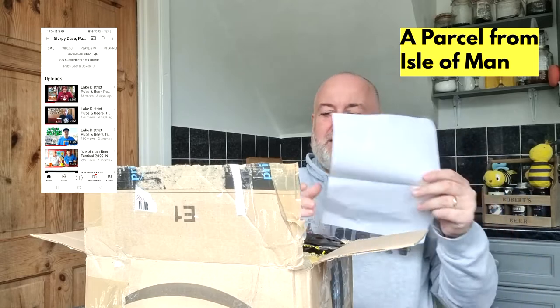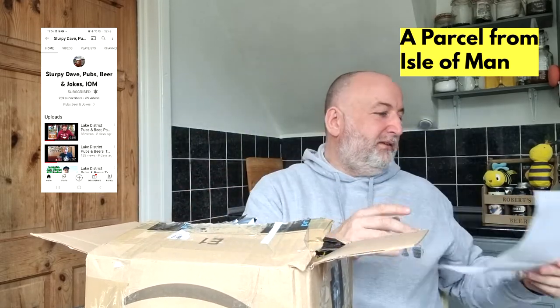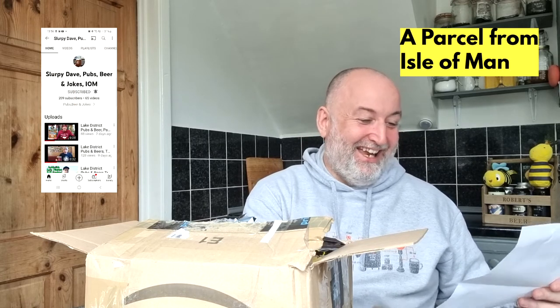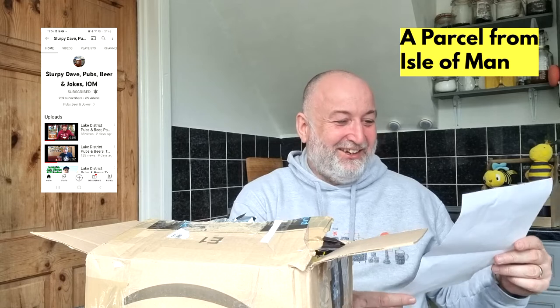What does it say? It says: 'Hi Rob, please find enclosed a t-shirt that Giant Haystacks will be proud of, also a couple of knickknacks, but mainly two pints of Bush's Brewery Milner's Ale — a beer to commemorate 150 years of Milner's Tower, which proudly stands overlooking the bay of Port Erin.'